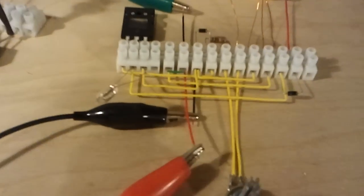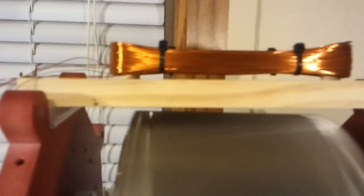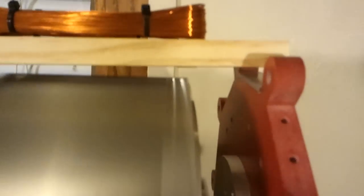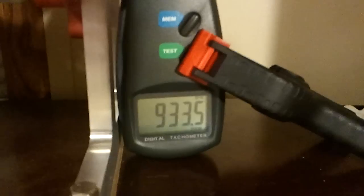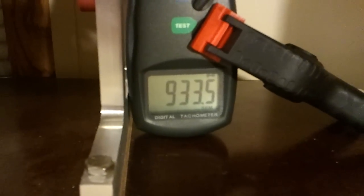So I went ahead and made another monopole circuit and hooked my coil up to it. As you can tell, that coil is sitting pretty high off of there. That piece of wood there is like three eighths of an inch thick, and then it's sitting at least three sixteenths of an inch off of the rotor. And it is spinning that rotor at nine hundred thirty three point five RPMs and holding it steady.